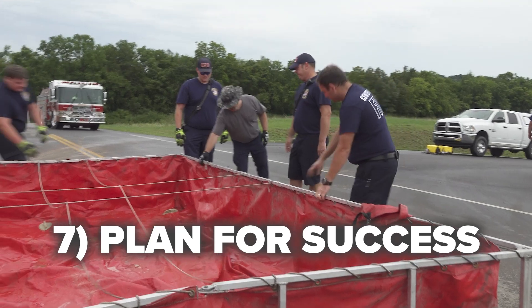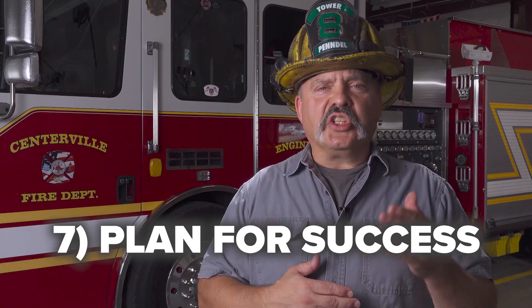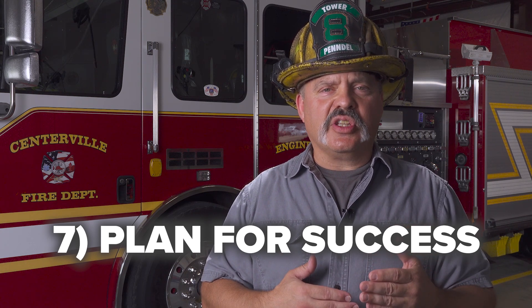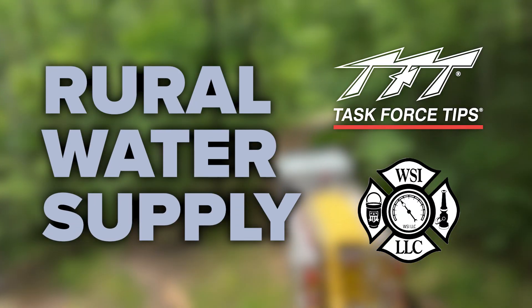Whether in the rural environment or in a municipality that has issues with their water system, the challenge to you is to get out with your members and your mutual aid partners to train on these practices to be as efficient as you can be for the rural water supply fire ground. Thank you for watching.